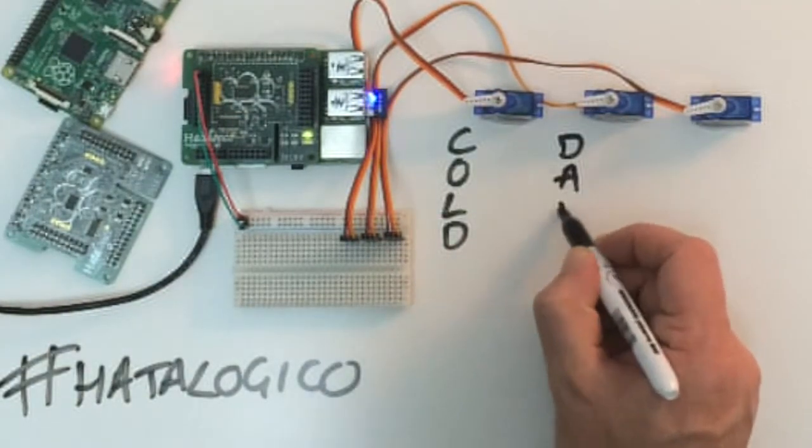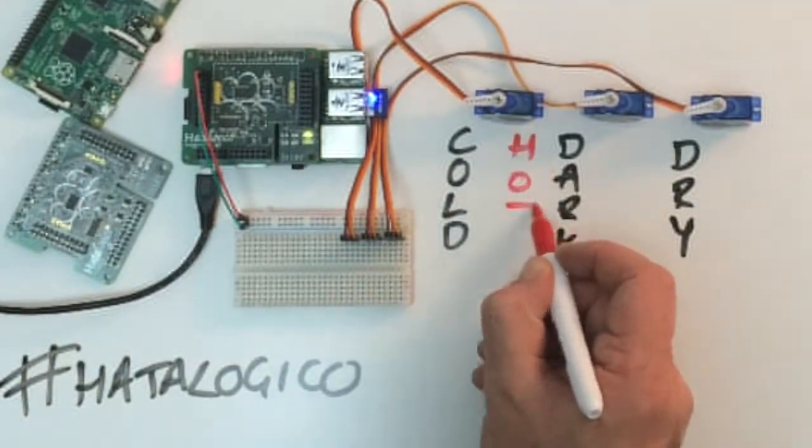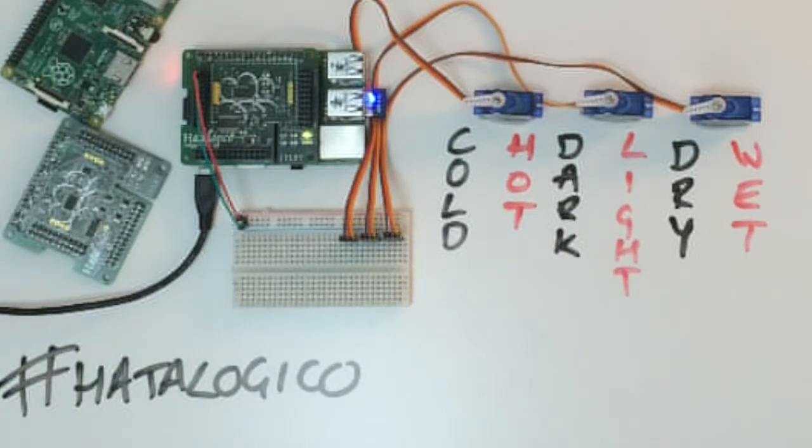Now that I've got the servos set up I'm just going to put some labels on there so I know what each one is. From left to right we've got temperature, brightness, and humidity. It was at this point that I reached for my DHT22 only to fail — I didn't have it. So I had to nip out to Diatronics to get another one.